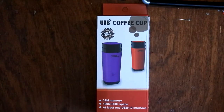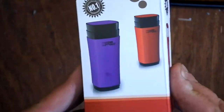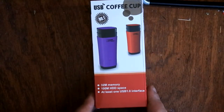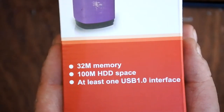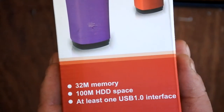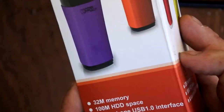Especially when you open it up and you discover that the hinges were glued onto the body using epoxy. So what have I got for you today? This is what I would consider to be one of the more ridiculous products I've found on eBay. It's a USB coffee cup. The thing that stood out for me on the box was that it claims to have 32 megabytes — or megabits, I'm not sure — of memory.